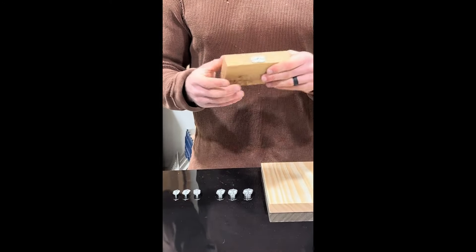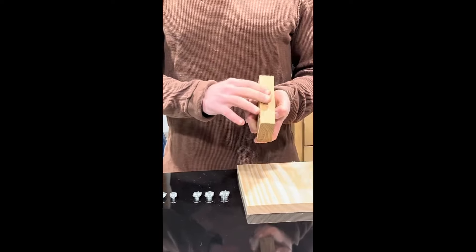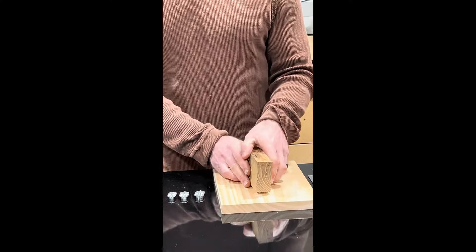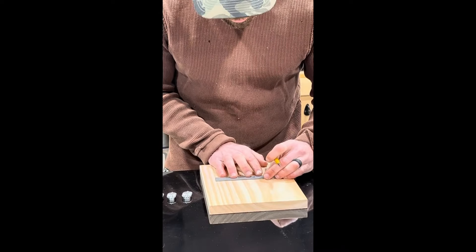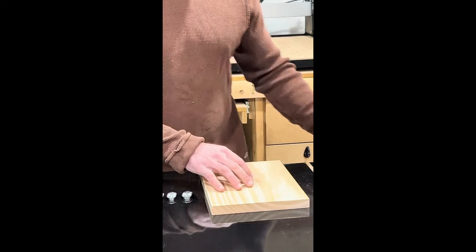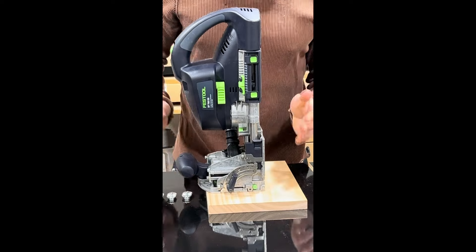The major and minor axis of the existing slot or mortise hole is then transferred to the joining piece of wood by taking the insert and putting it on top of the piece of wood and then tapping it with a hammer. It makes a small imprint into your piece of wood. That small imprint is then transferred with a pencil line, and those marks are then used to index off of with your domino to make your next slot.